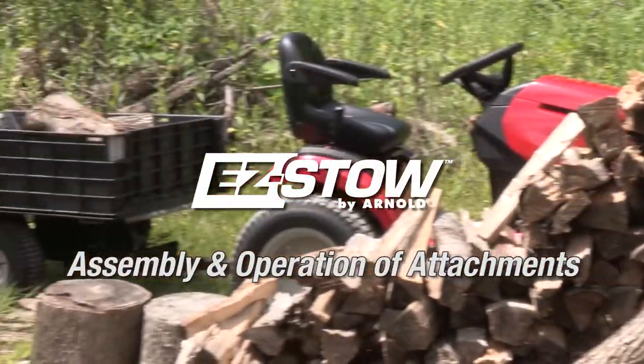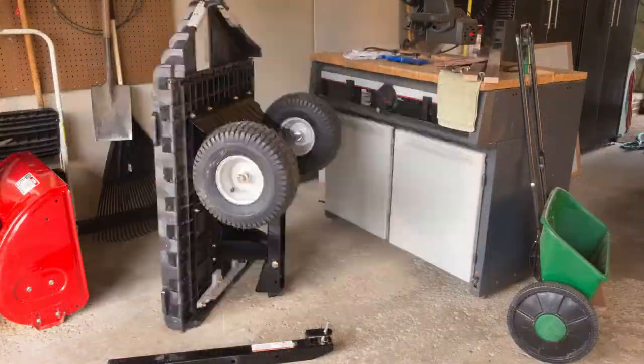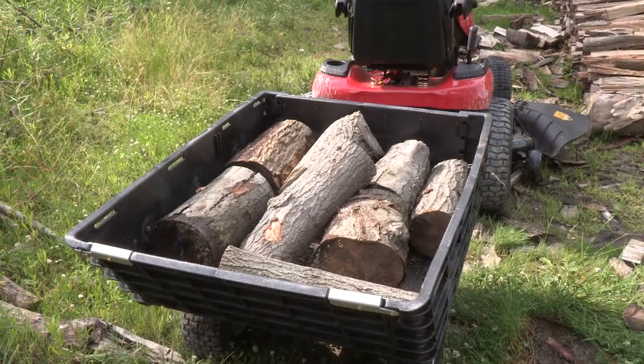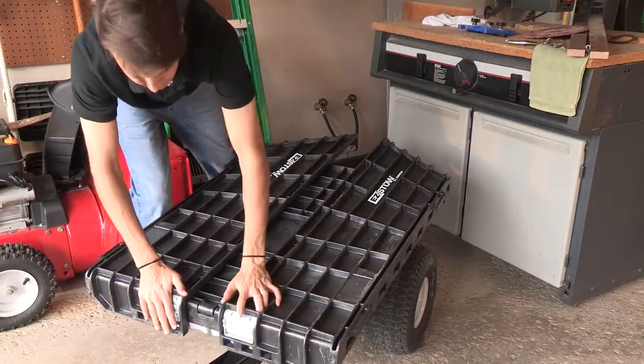Easy Stow Hauler, the revolutionary two-wheeled yard cart, makes dumping dirt, mulch, and other materials easy while saving up to 70% more space in your garage. This video intends to show you how to assemble this durable polymer cart from right out of the box. And the best part? You won't need any tools for setup.